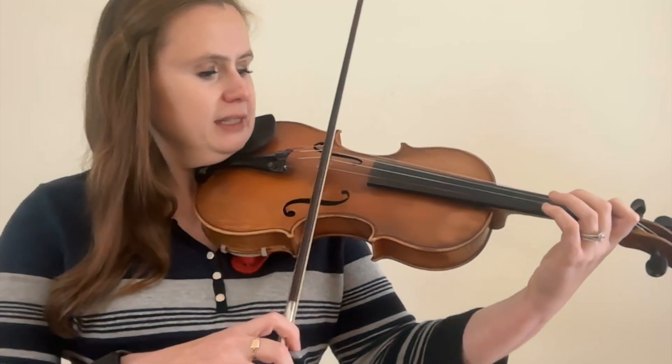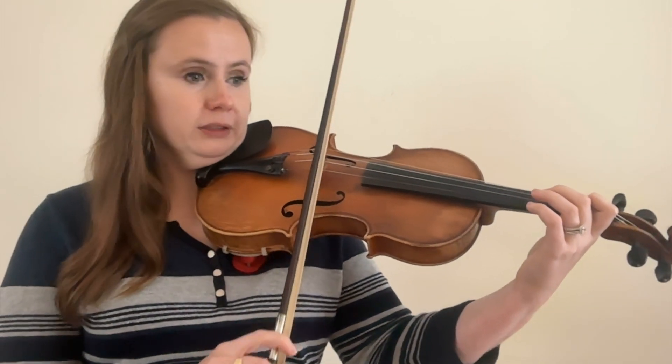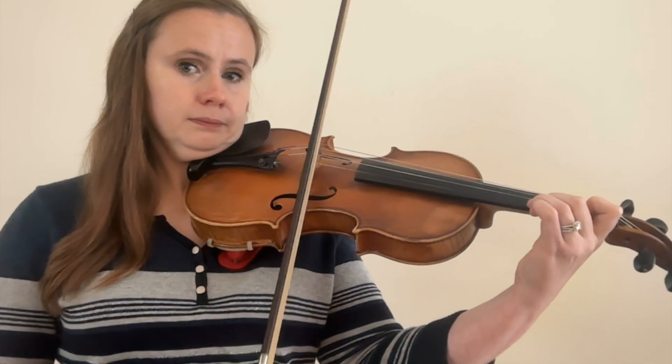Bow stroke number sixteen is ponticello — the opposite of sul tasto. It means to play over the bridge and creates a scratchy and unclear sound, most often used in orchestral repertoire. Basically you play right over the bridge and that's the kind of sound it creates.